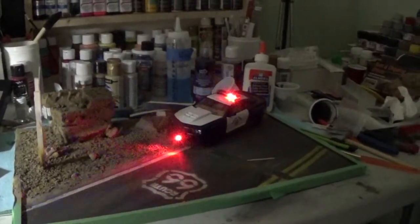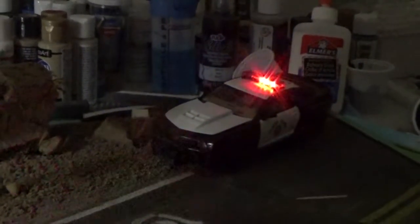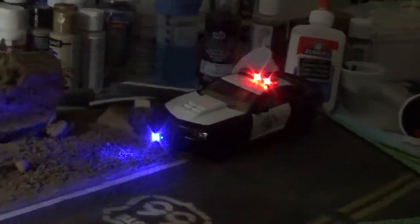Okay guys, so this one looks a little bit darkened. I'm really happy with how this diorama is going so far. Pretty happy with how this diorama is turning out.